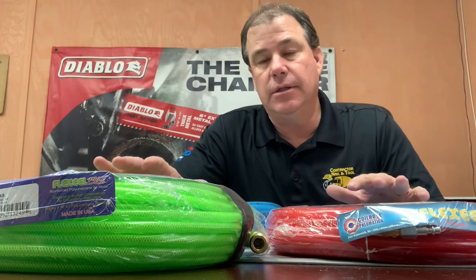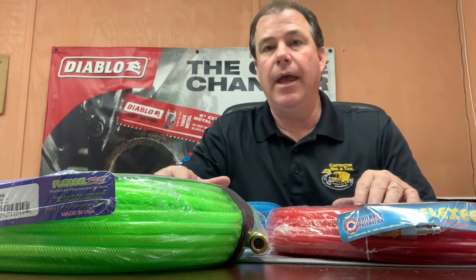I'm gonna take a minute and talk about hoses. Not all hoses are created equal. What I've got here is just the same brand, but within this brand, I'm gonna show you that there are different features and benefits of hoses out there that you need to take into consideration before buying them.